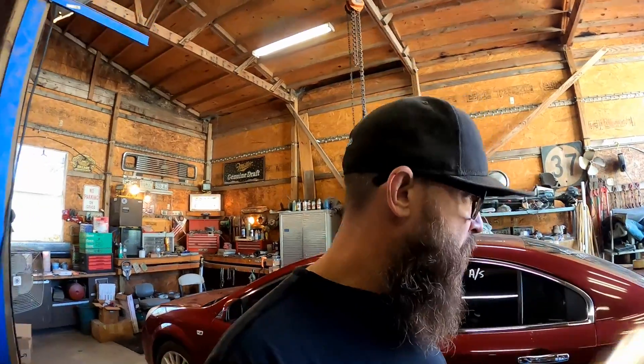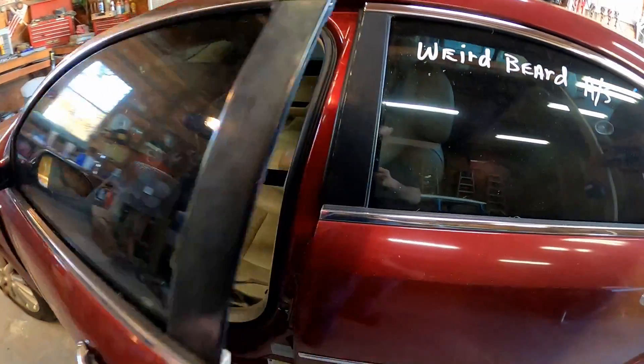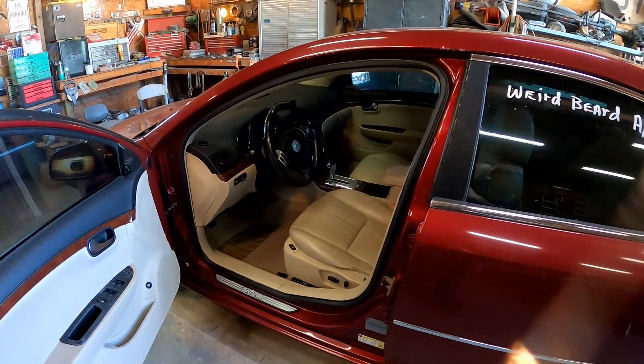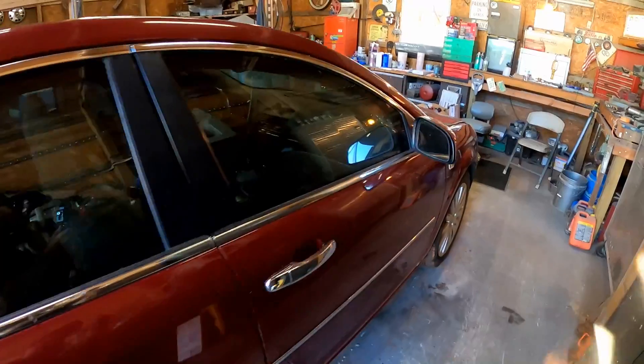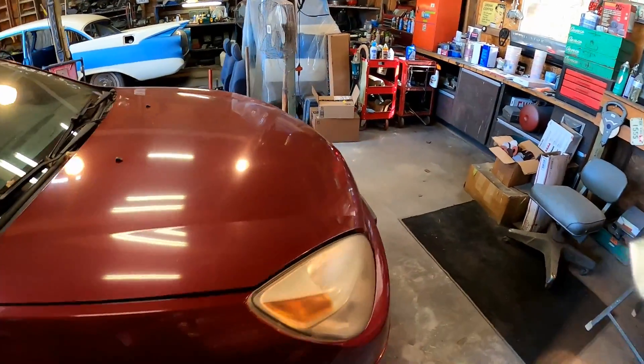Hey, what's up everybody! We've got the Saturn in here - this is the 2008 Saturn Aura, 137,000 miles. We picked this up at the auction for $1,100. She's a pretty decent looking little car, and inside we've got her all cleaned up and ready to go - we did a full detail on it. Today's video we're going to try to get the engine straightened out. She's knocking, but it only does it when you first start it and it instantly goes away after about a second or two.